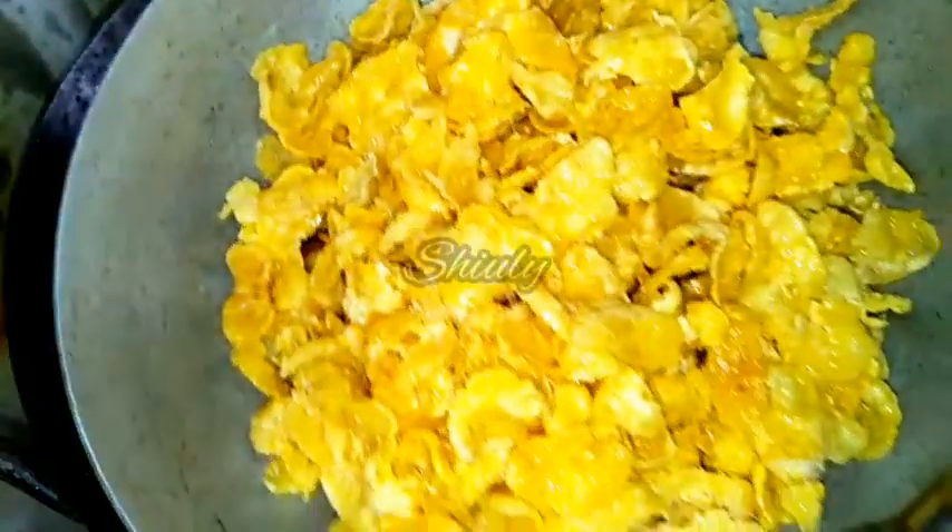They are also done. I am taking them out. You may fry as much as you need this way. And here they are.